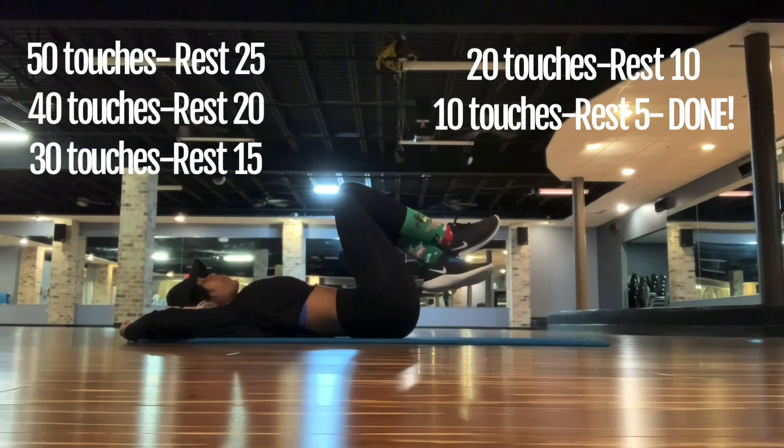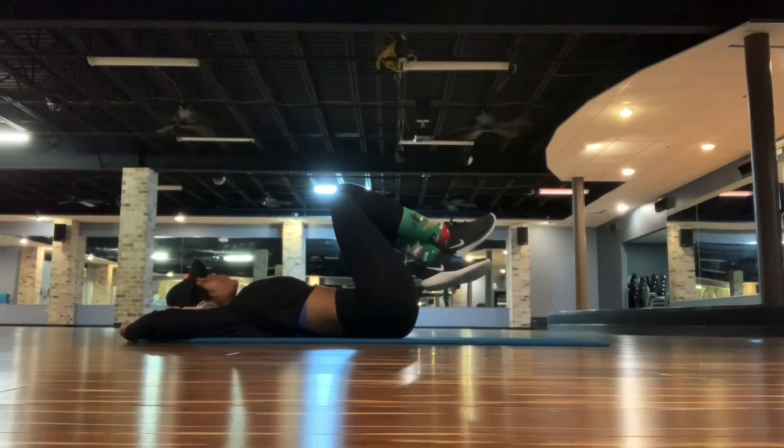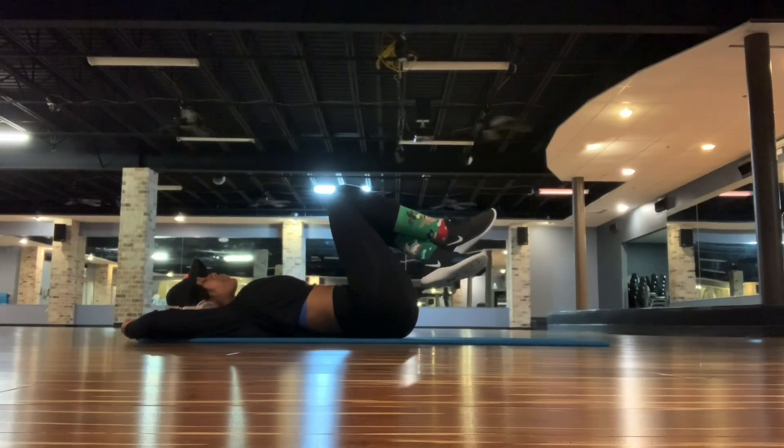After I rest for 25 seconds, then I'll start back up. This time I'll do 40 — same thing, just consistent counting. And then I'll break in between there and I'll rest for 20 seconds. So I do 30 and then I do 20.